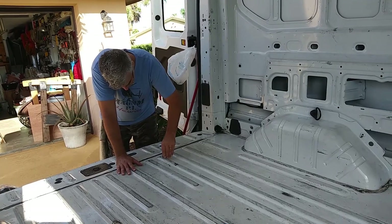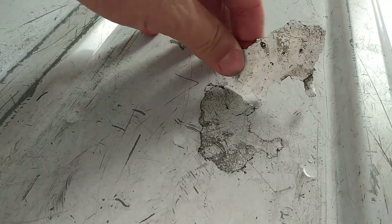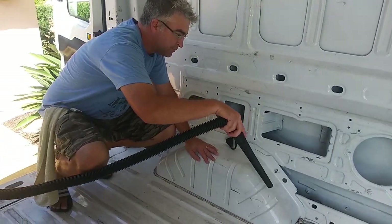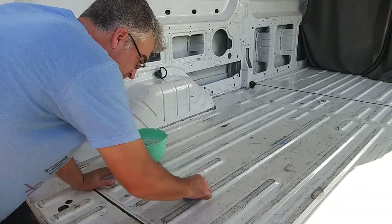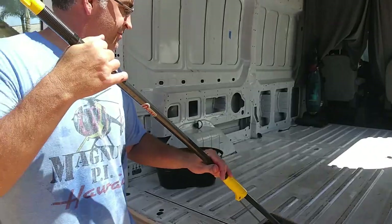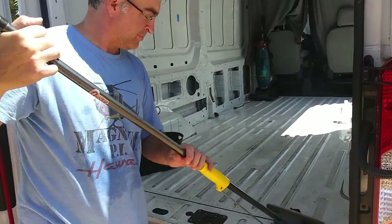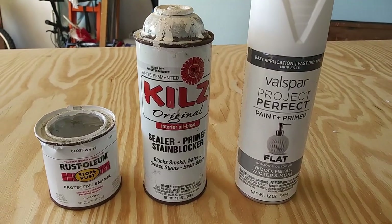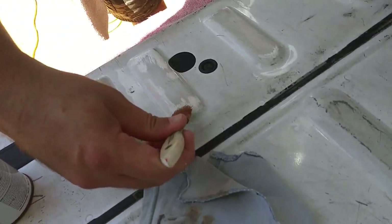We started by cleaning up the van — sweeping, vacuuming, washing — and then painting any exposed metal areas to hopefully prevent any rust in the future. Our goal is to always be resourceful and responsible when it comes to use of materials. We tried to reuse, repurpose, and not be wasteful. In an effort to use up materials we already had on hand, we used a variety of types of paint intended for metal surfaces to prime the floor.